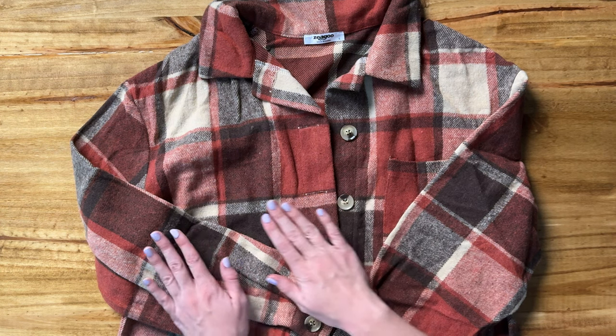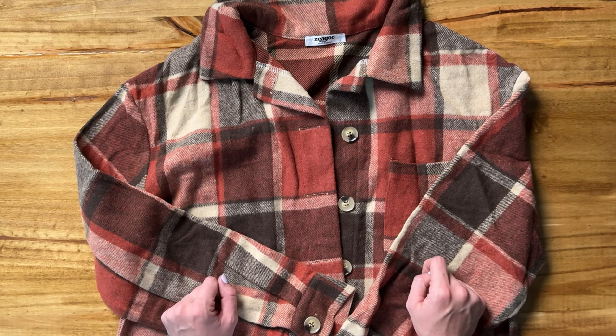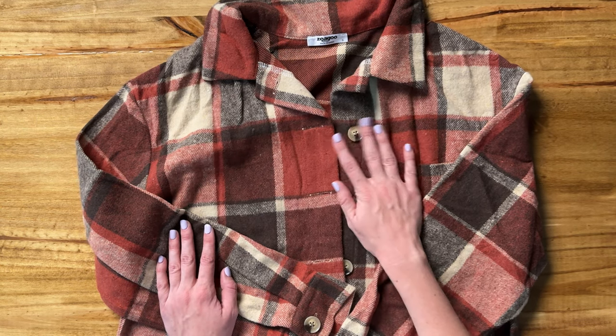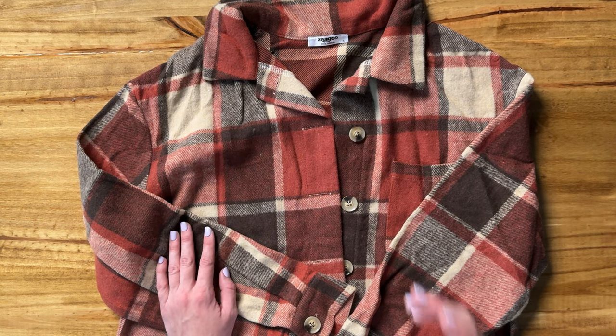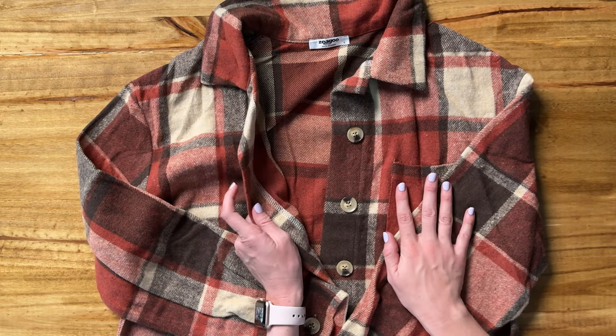Let me show you the details of this shacket, which basically is a fancy way of saying you could wear this however you want. You could wear it as an outer layer jacket, you could wear it as a shirt — it's really up to you. Personally, I look at this and I see it as a perfect outer layer for the fall.